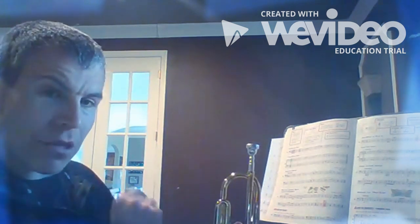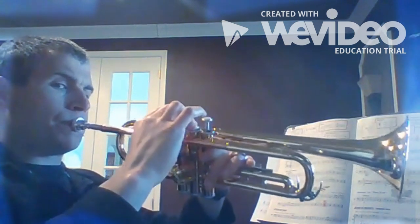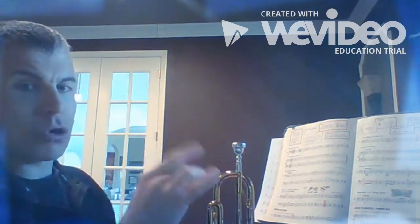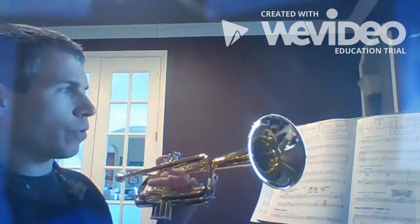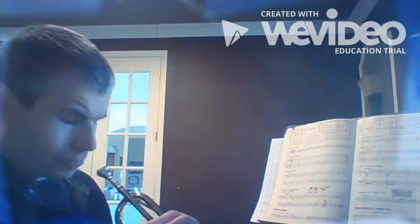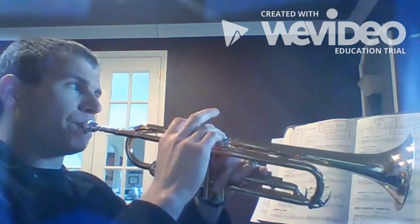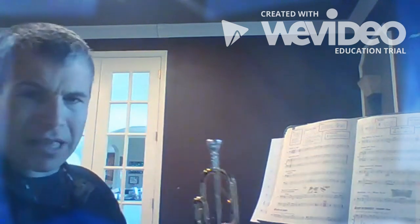If you haven't already submitted a recording of yourself, please make sure you do it this week. Now we're gonna put in line 49 — playing through line 49. Remember, at the end of this line we have the new note: it's an F-sharp for trumpet, E-natural in second position for the trombones, and French horns would be playing a C-sharp. Let's start from the fifth measure where we left off and see if we can play to the end. One two, line 49, measure five.